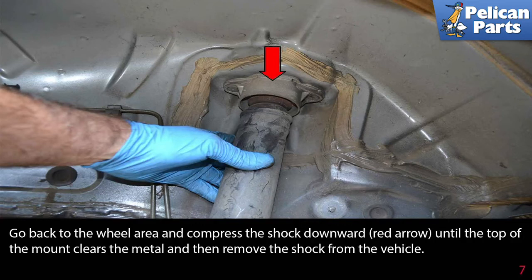Go back to the wheel area and compress the shock downward (red arrow) until the top of the mount clears the metal, then remove the shock from the vehicle.